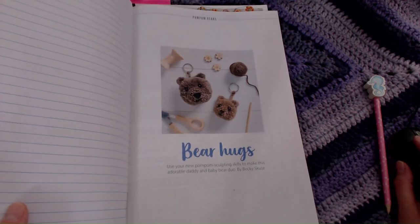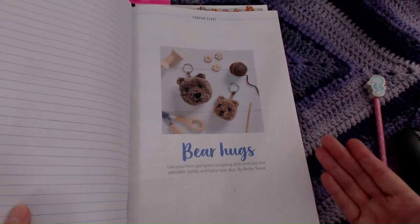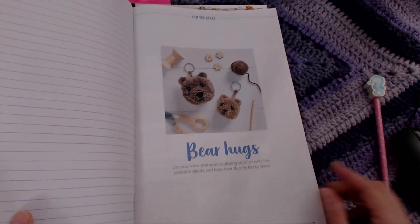Also included is Bear Hugs, which is how to make and sculpt pom-poms. It also shows you how to do a heart-shaped one as well.